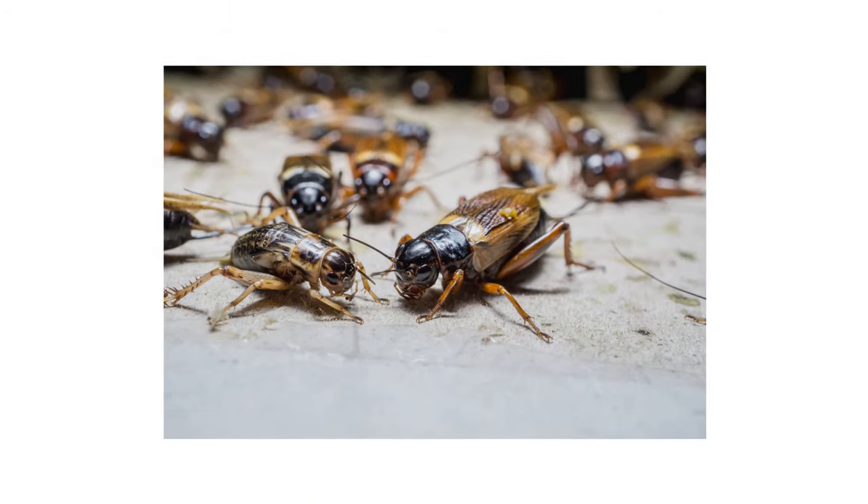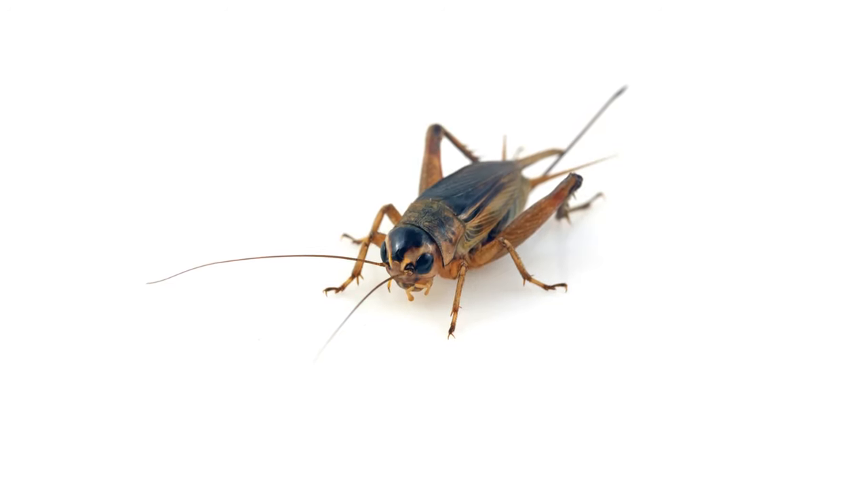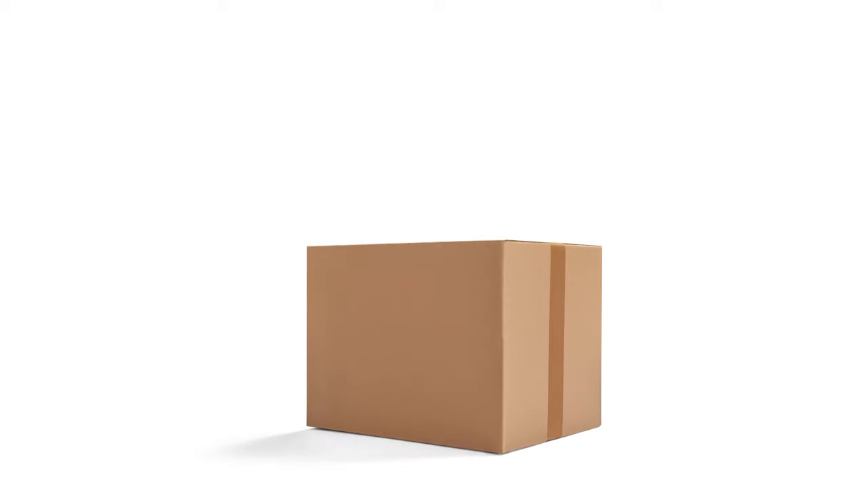Crickets can easily take over homes, but you can control them yourself with these professional products and tips from Solutions Pest and Lawn. We guarantee these products will help you get control of your overwintering cricket problem, and we offer same-day shipping to help you get control quickly. Visit our website to get your products today.